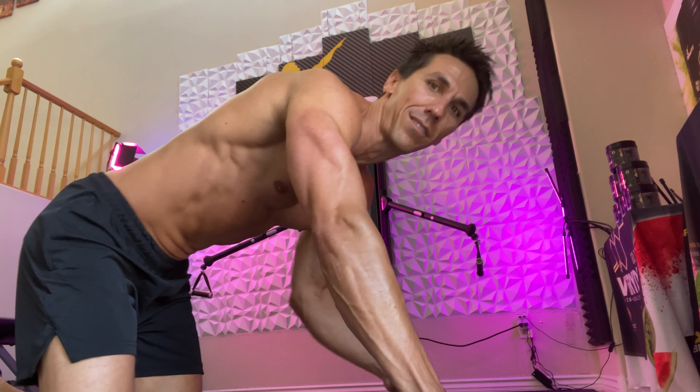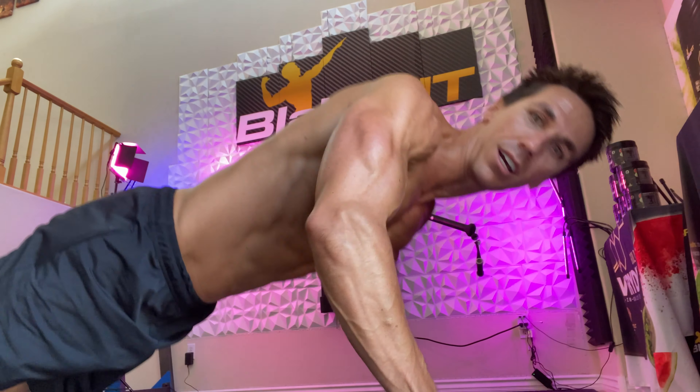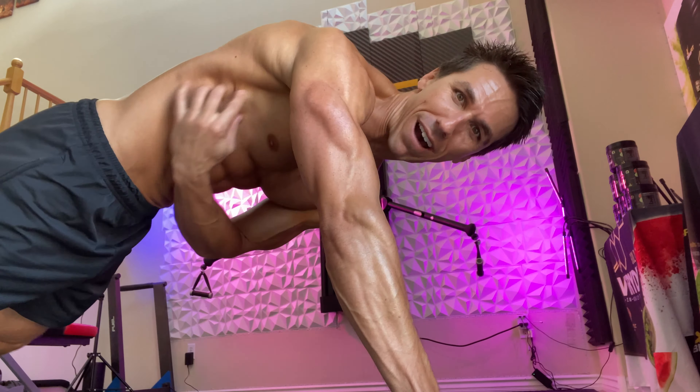I want to clear up a misconception — I always hear push-ups are a great core exercise, and that's not true unless you're making it a great core exercise. I'm going to show you from the side. You can do push-ups all day long and you can see my abs aren't firing very much. That is firing serratus.